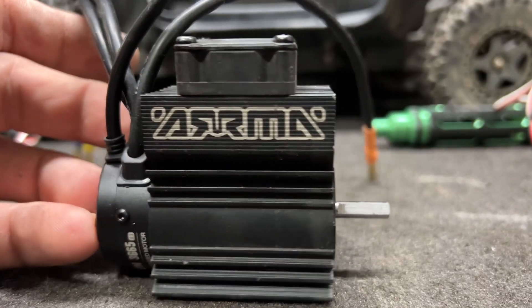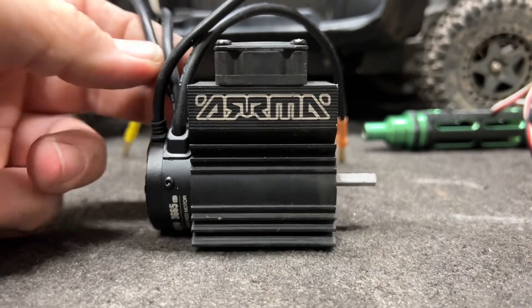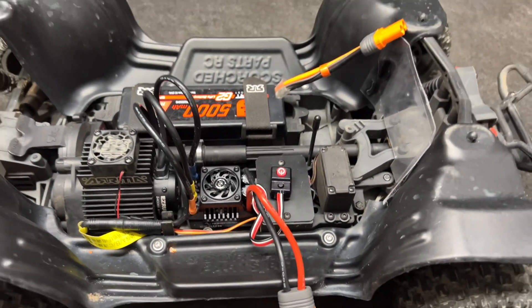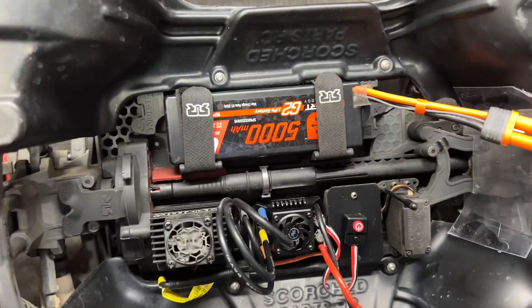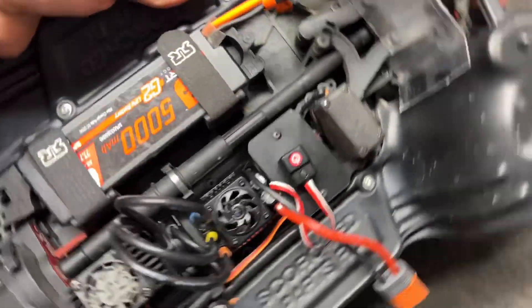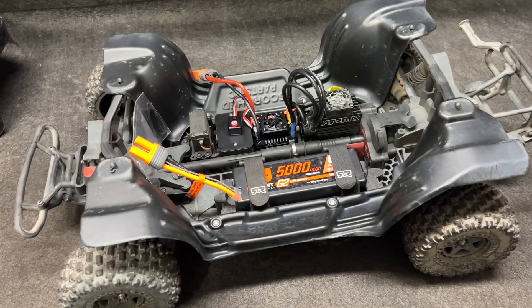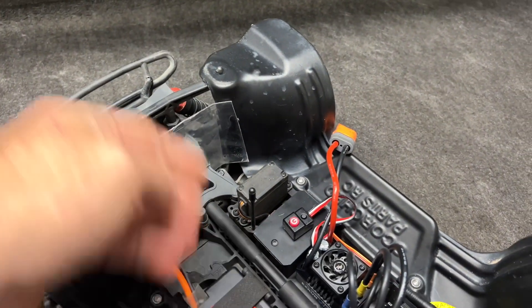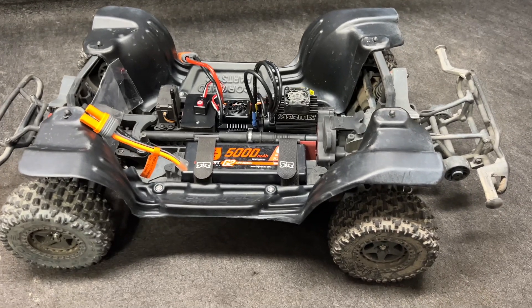The heat sink and fan assembly is on. It was a very tight fit, but there it is. Everything is in, everything is wired up, we are ready to go. I'm actually running some EC5s — I got these with a Rift I bought a little while back. Three cells, so I figured let's put them to use. This way I can use some smart technology so you guys can see the readouts. I also added a little dam right there to keep the sand out if I'm following somebody.